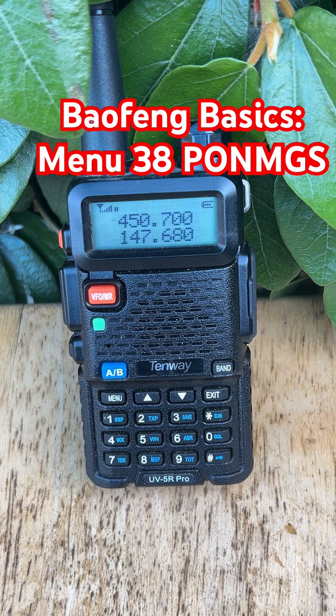Why would you bother doing this? It's cosmetic, sure, but it's perfect for identifying radios, group use, or just making your UV-5R truly yours. On my radio, I input my ham radio call sign on the top line, and my family's GMRS call sign on the bottom.